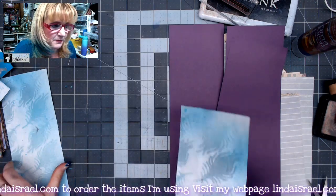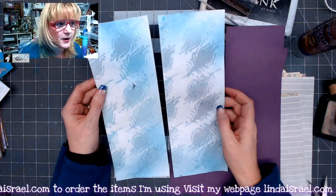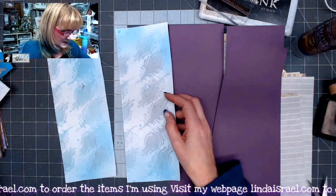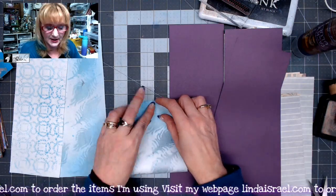Prior to the video I took one of my mop-up pages from using one of the stencils. This stencil is from the Peacock Christmas kit and I used some of the Peacock Christmas colors. I've got three of these pages and I'm going to fold all the papers in half.